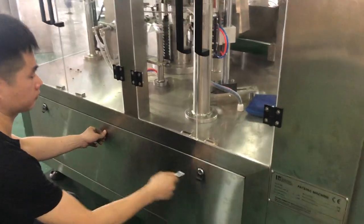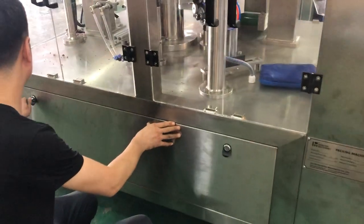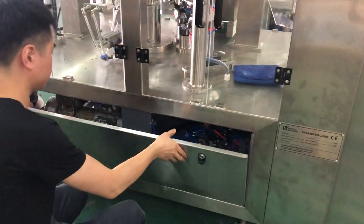Okay, we continue. We open this door — the machine door, the main machine door.